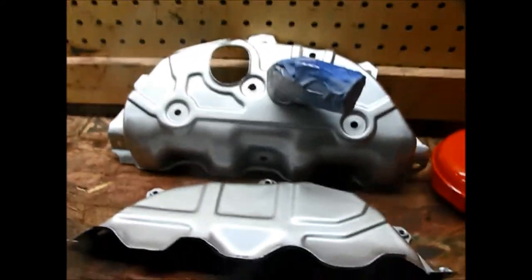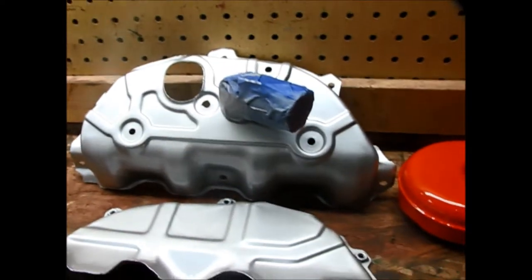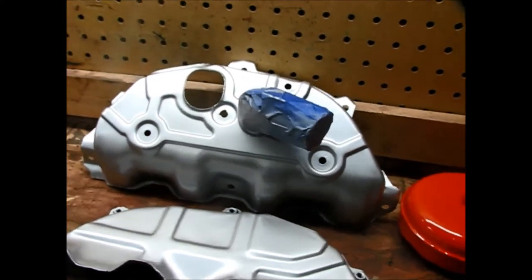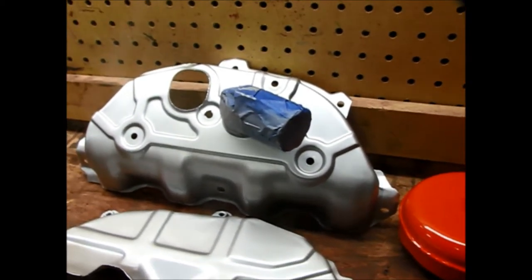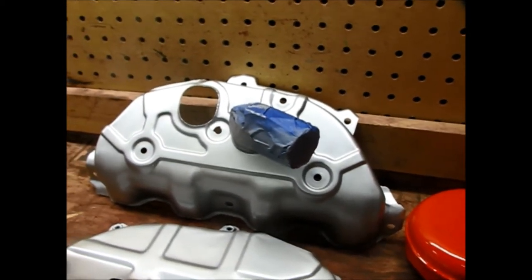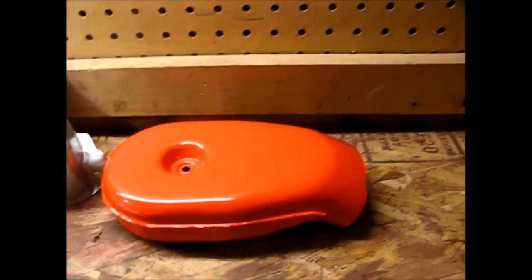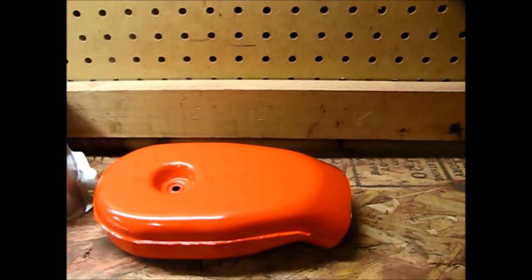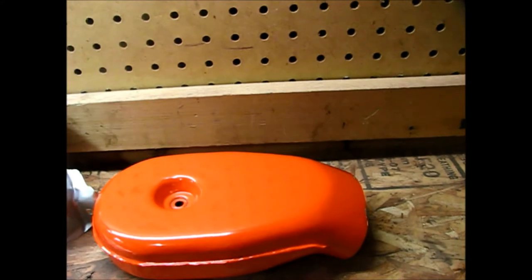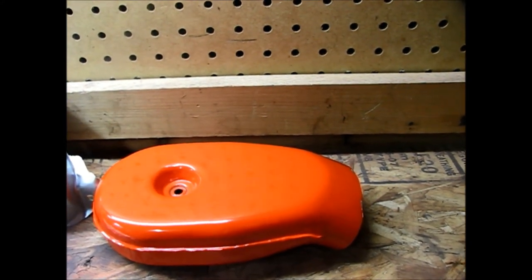I've also painted the heat shields for the exhaust manifold. I painted them to match the natural silver aluminum color that I did the block and the intake manifold. I also painted the cover for the air intake that goes on top of the carburetor.